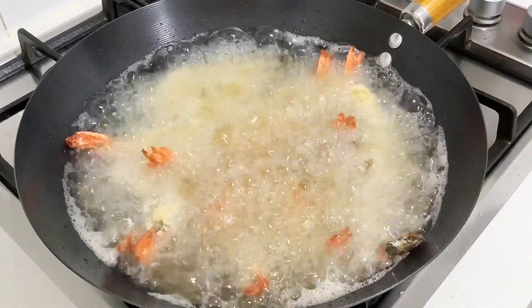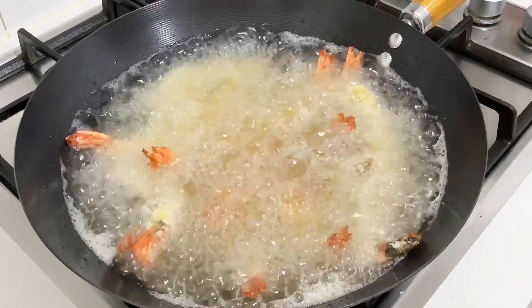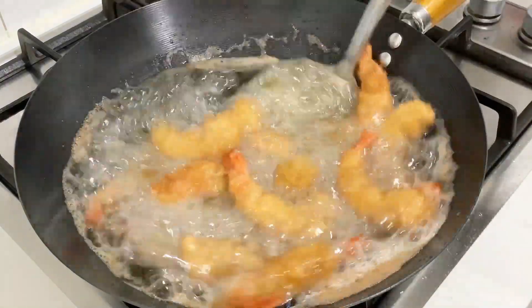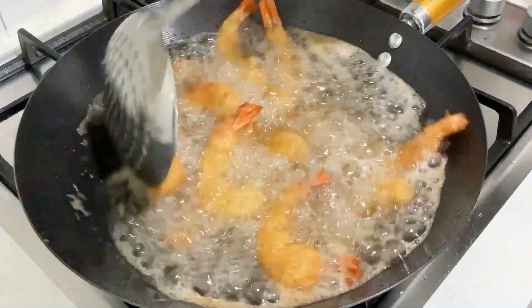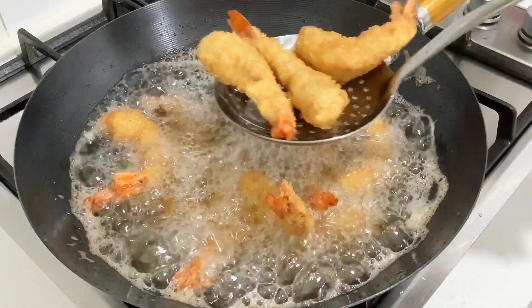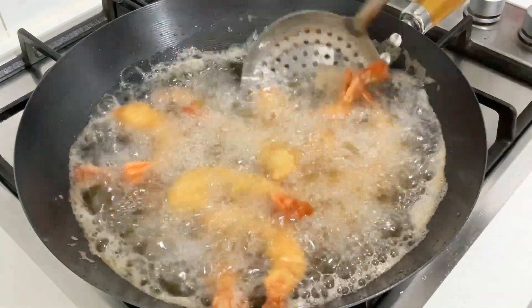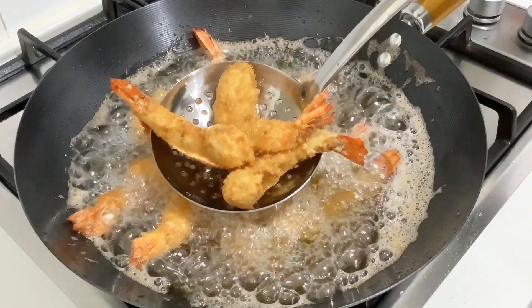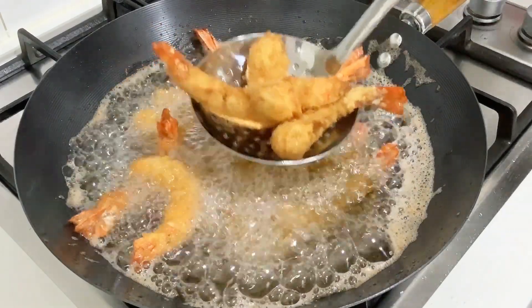This fries very quickly, so try not to overcook it or else it will be chewy and rubbery. I want it to be crispy on the outside but still soft and juicy on the inside. It's looking nice and golden — that's the color I'm going for. I'll quickly take them out and put them on a paper towel-lined tray to get rid of any excess oil.